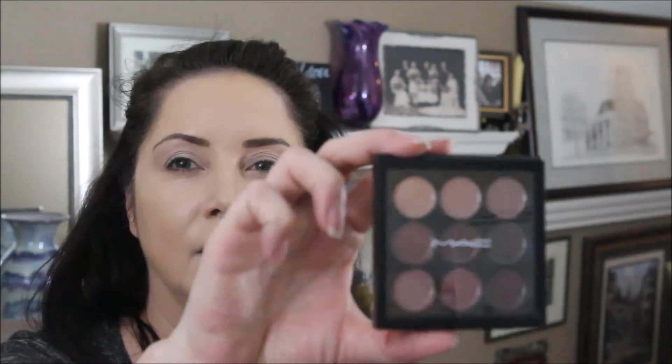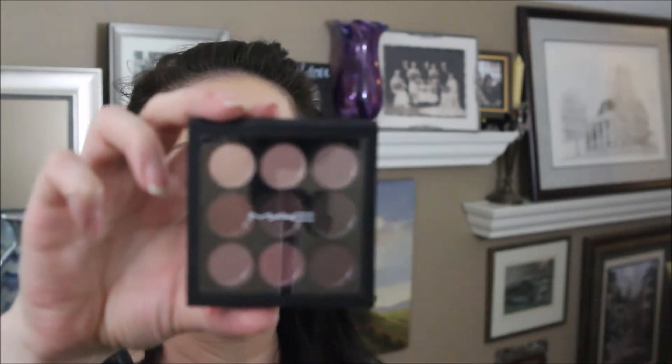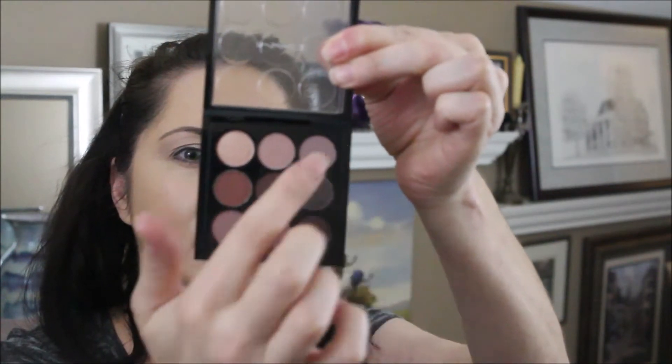We have a Painterly Prolongwear Paint Pot, number 836. I'm going to start out with Baby Face from Makeup Geek, and then we have the MAC Burgundy Times 9 palette.